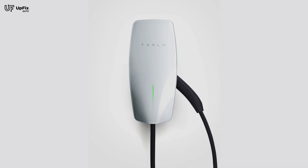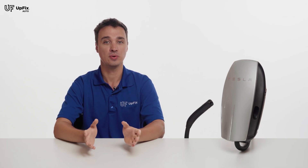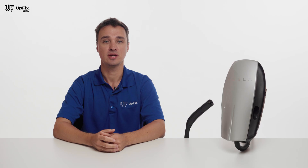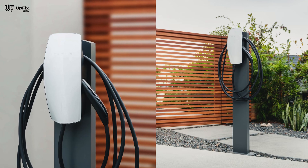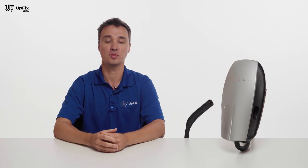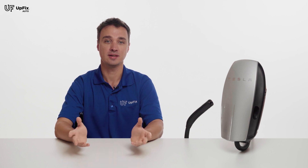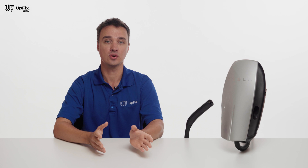The last generation is the Gen 3, and it's a little controversial as the latest iteration currently for sale. It provides 48 amps of output when charging instead of 80 amps, and now comes with a lighter 18-foot cable instead of the 24-foot charging cable that the previous generations have. This may sound like a drawback; however, some might prefer the smaller, more flexible wire.